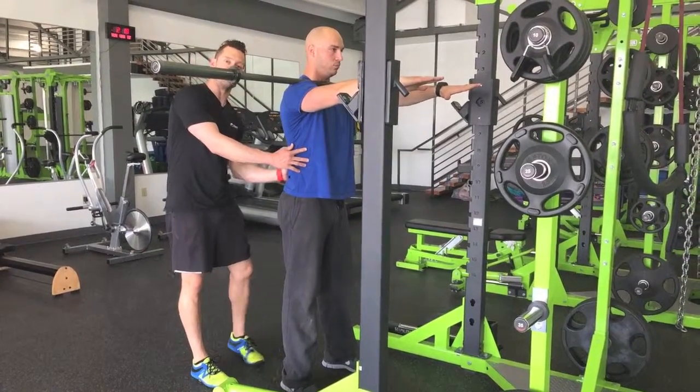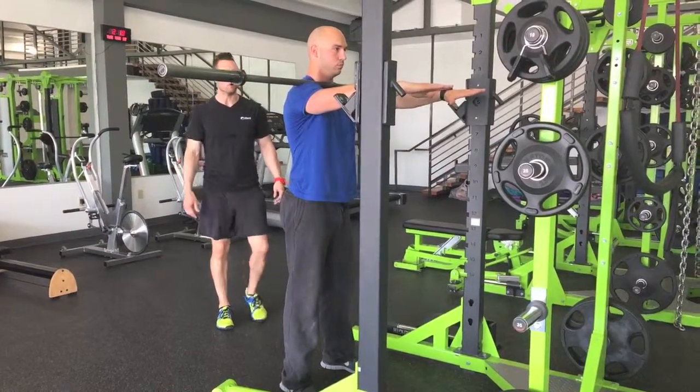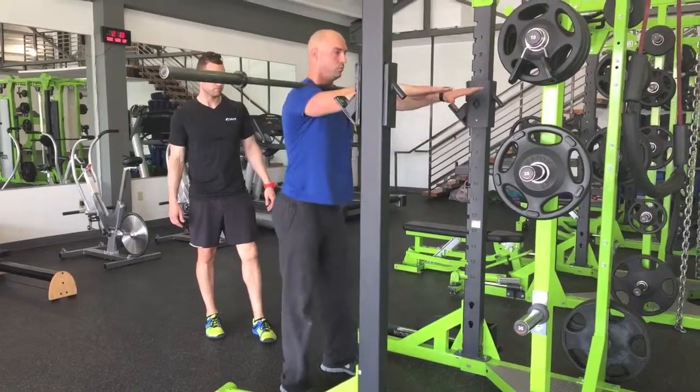Come back up, and I need a stopping point before the lower back begins to round. Go as deep as you can without losing this neutral back position. Again — break at the hips, set between the knees, and drive back up.